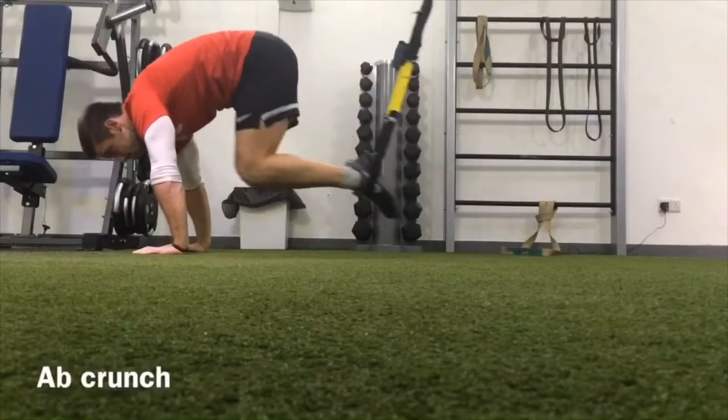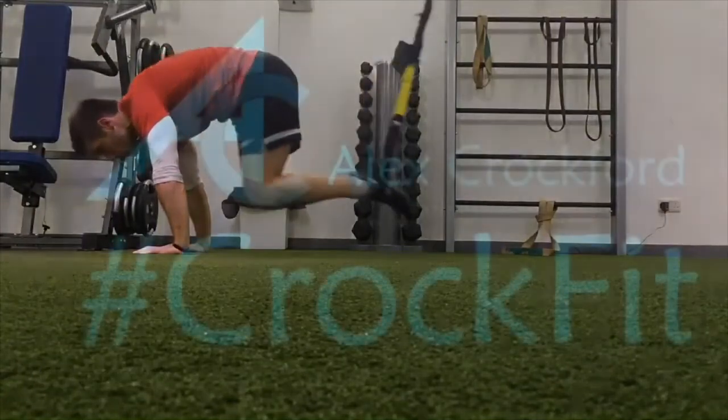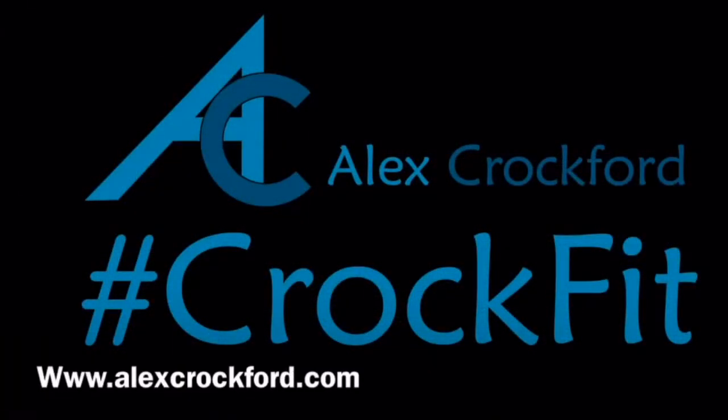Try these exercises for 30 seconds each with 15 seconds resting in between, and give three or four circuits a go. Hope you enjoyed it. Subscribe to Alex Crockford. Thank you.